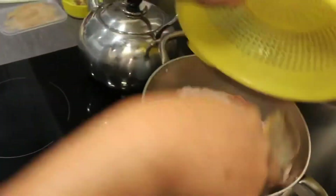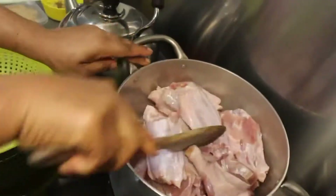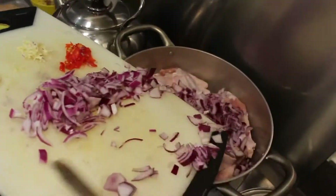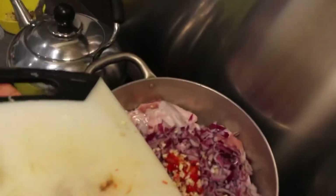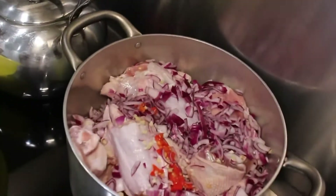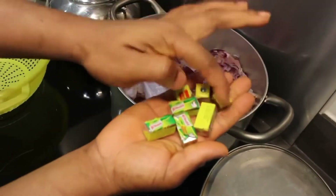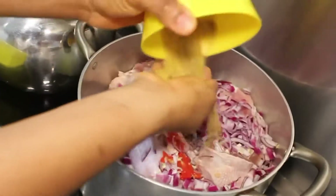Here we've got our pot — I'm going to put my turkey and chicken in. You can use beef, lamb, or whatever meat you're comfortable with. We've got two purple onions, one hot chili, half a piece of ginger, and one garlic. We're going to use these to steam our chicken and turkey so the spices go deep into the meat.